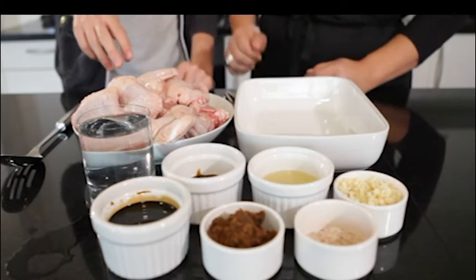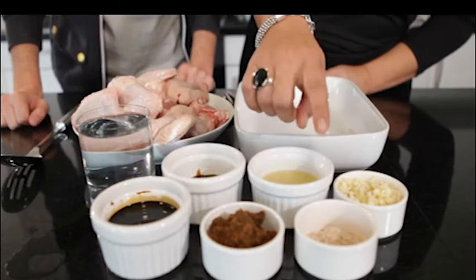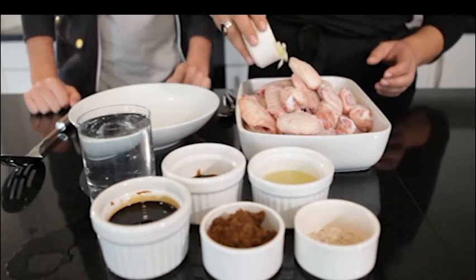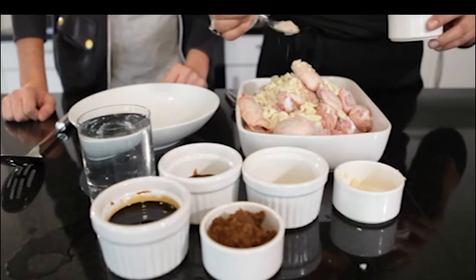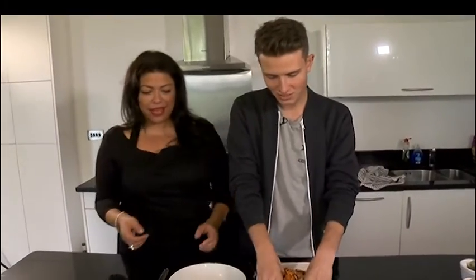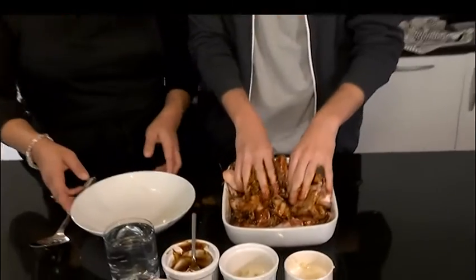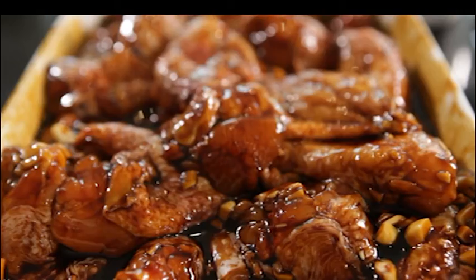It's going to be the marinade for the chicken. Yes it is. So we've got oyster sauce, lemon juice, garlic, minced garlic, salt, brown sugar, and soy sauce and vinegar. Pour the garlic in — just basically pour everything in. You put some salt, not too much. Once all the ingredients for the marinade are added, it's time to get your hands dirty. Just really marinade it in, making sure every single chicken wing is coated. I'm trying to break up all the brown sugar as well to make sure that gets evenly distributed.